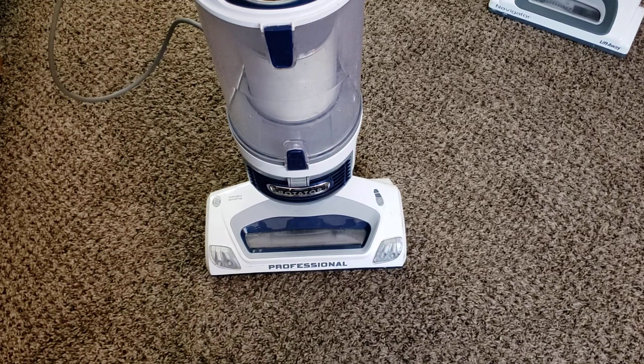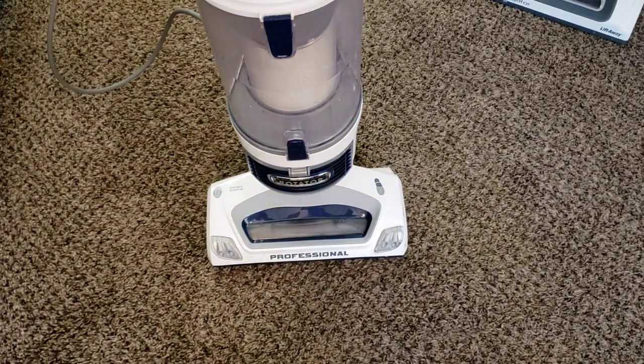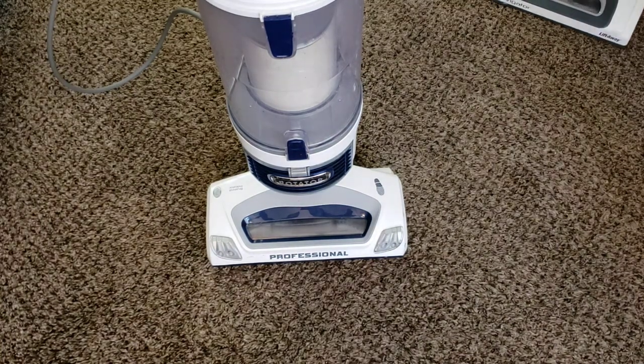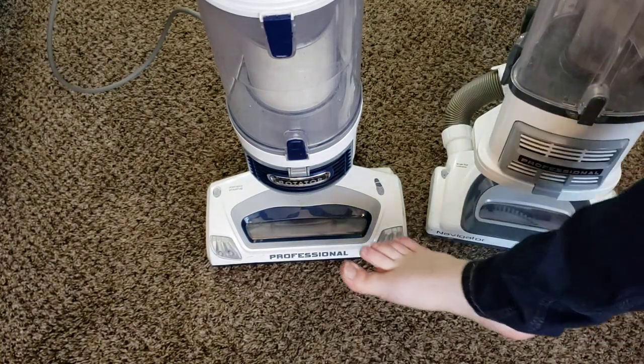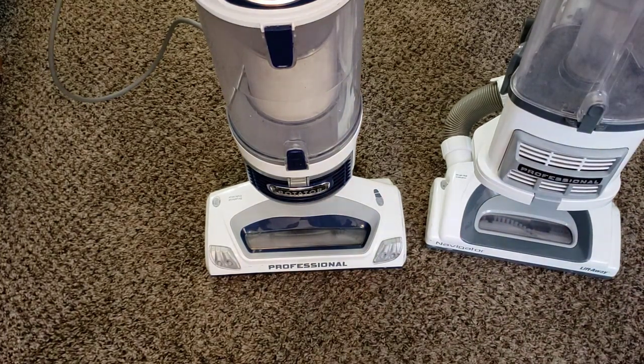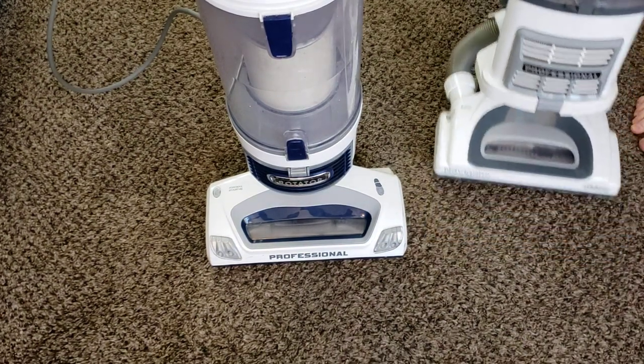This is my full review of the Shark Rotator Professional Lift-Away. Now, the biggest thing about this machine, as far as its advertising, is when compared to the previous generation Navigators, it actually has center-feed suction. The suction actually goes through the center of the nozzle, which is better for performance. It also has LED headlights, which are nice and bright and work very well. And it has the same rubber-coated wheels, so it's pretty decent on bare floors. It is a pretty good upgrade from the previous Navigators because it has a felt seal at the back.